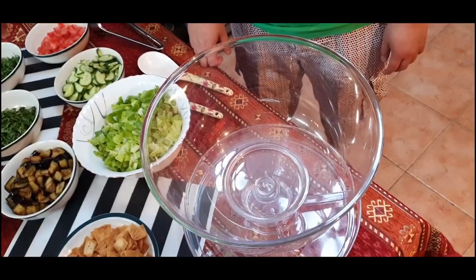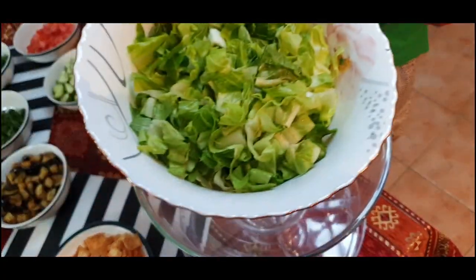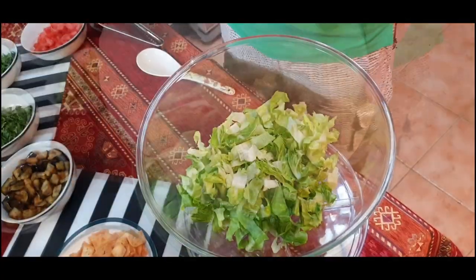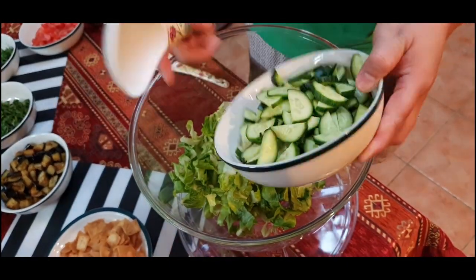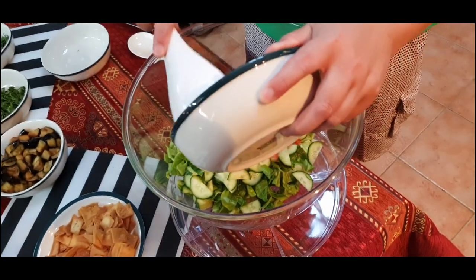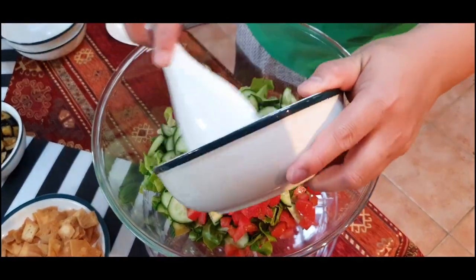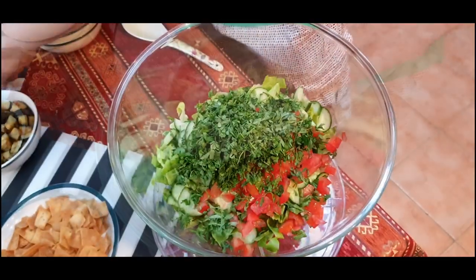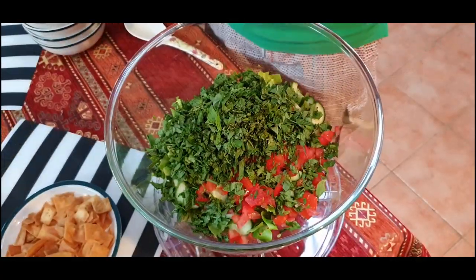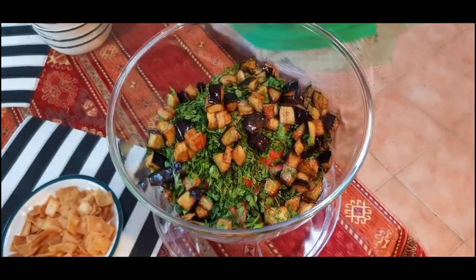Now we will start mixing all the veggies. First put the lettuce, then the cucumber, then the tomatoes. Now add the parsley, then the mint, then the eggplant. Mix all together.